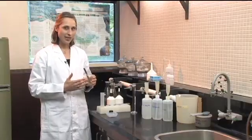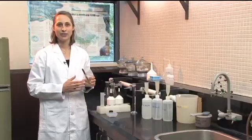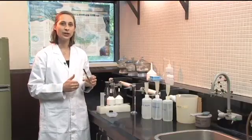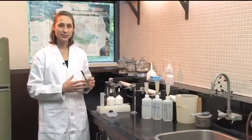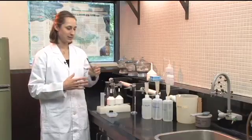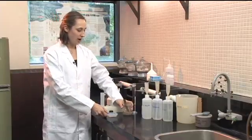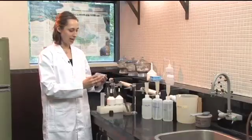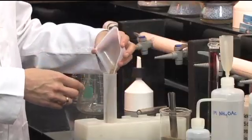The amount that we weigh is going to depend on the organic matter content of the soil. If it's a low organic matter soil, we want to use about 10 grams. If it's a high organic matter soil, about two to five grams. I've already weighed out a sample, and we're going to put that into a 100 ml centrifuge tube.